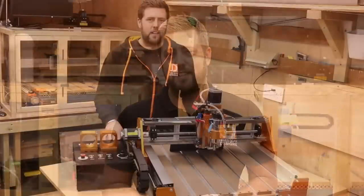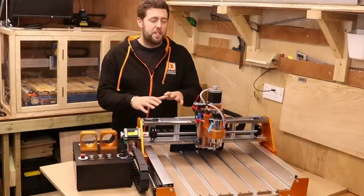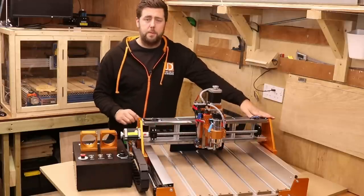Now, just to be clear, we are testing this machine straight out of the box. No modifications, upgrades or tweaks have been made. So essentially what you're going to see in this video today is exactly what you get when you receive it and it arrives. So let's dive straight in and start talking about the specifications. I'm going to start off by saying all the measurements that I'm using in this video are based on what I've physically taken from this machine, not what is listed on the Fox Alien website.